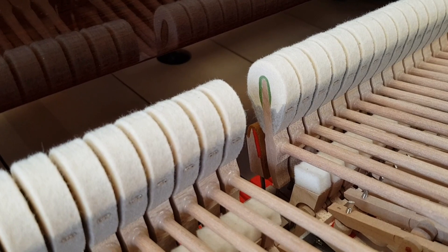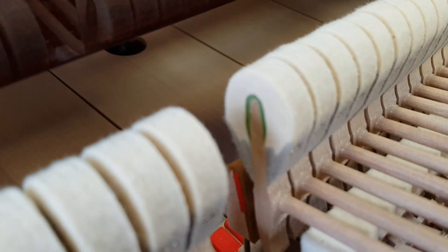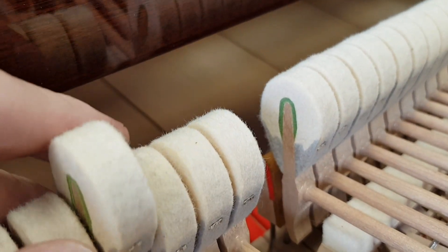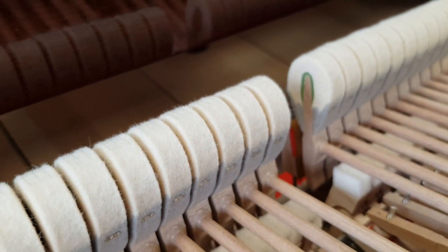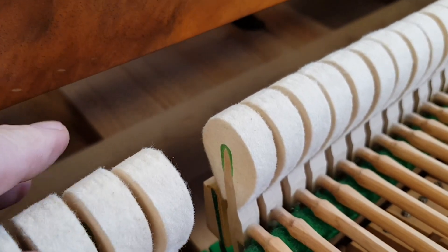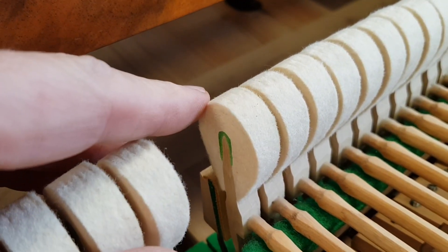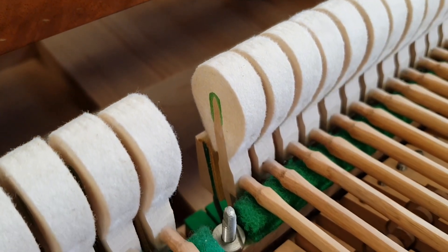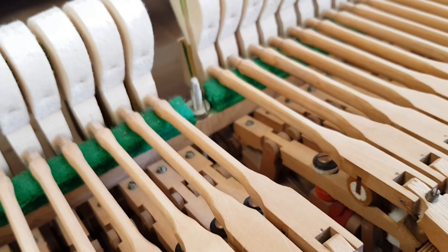Now if we look at the hammers on the Yamaha we can see there's hardly an indentation at all — just played in a bit really, you can just about see it here. That's good because when a piano is played in it gets its optimum tone. The Bluthner hammers also show very very little wear — you can just see the string marks there — just played in again, so as we'll hear in a minute both of them have an exquisite tone.